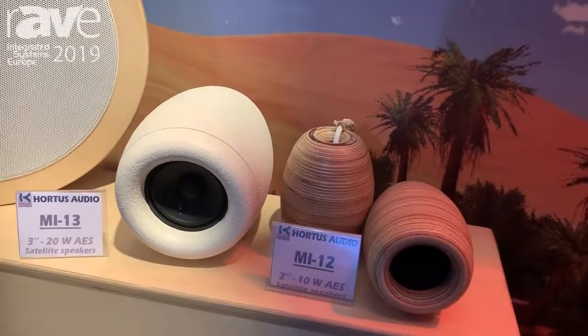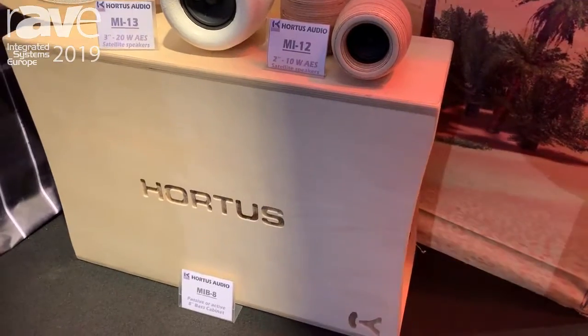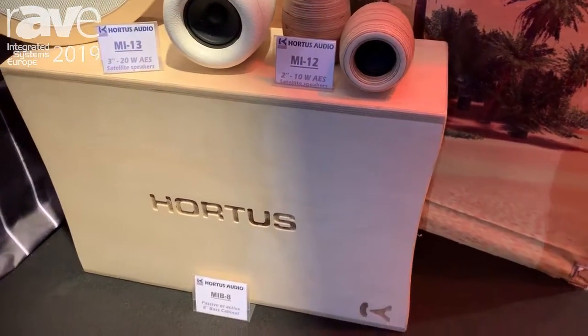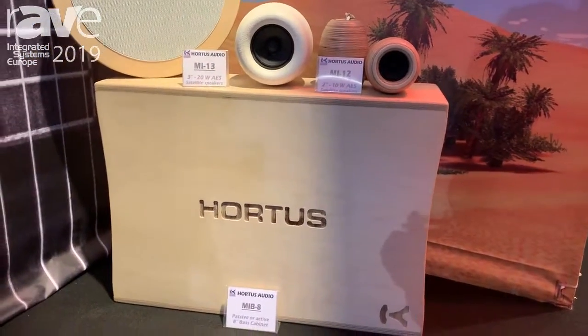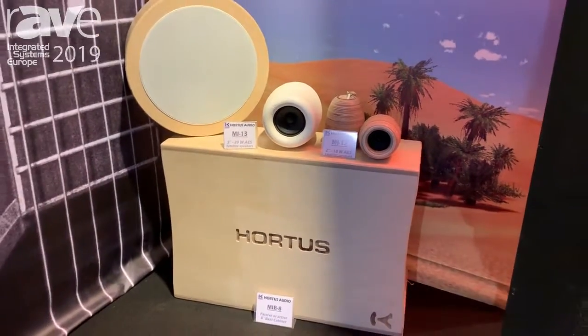It's working with the base unit. The base unit is MI-8, an 8-inch loudspeaker, passive or active. It's active with an amplifier of 280 watts and it has integrated DSP programming in it.